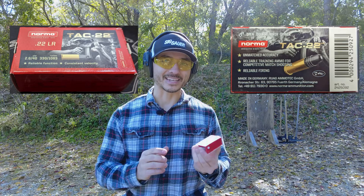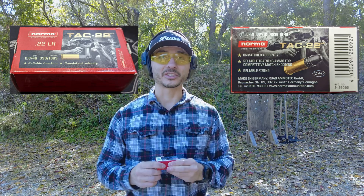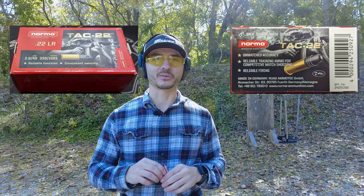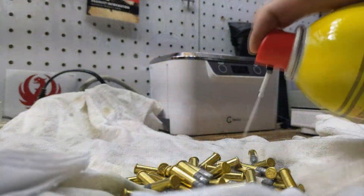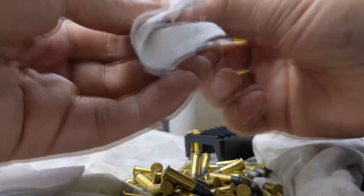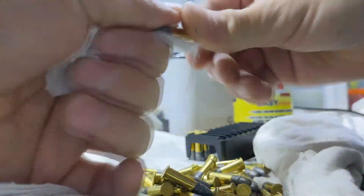I think that lubrication is actually causing more problems, because this ammunition is not giving me any feeding issues in any of my other .22 pistols or rifles. So what I did is I have a box of the normal uncleaned stuff, and then a box where I went home and cleaned each and every round. I want to shoot three magazines, 10 rounds each — 30 rounds with the uncleaned ammunition and then 30 with the cleaned ammunition — to see if that cleaning actually helped.